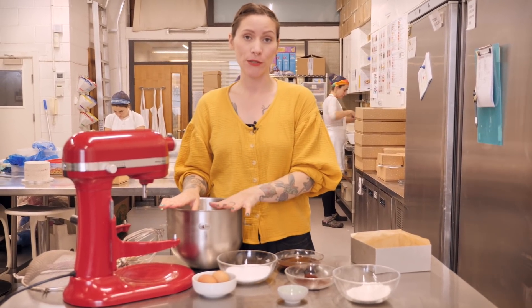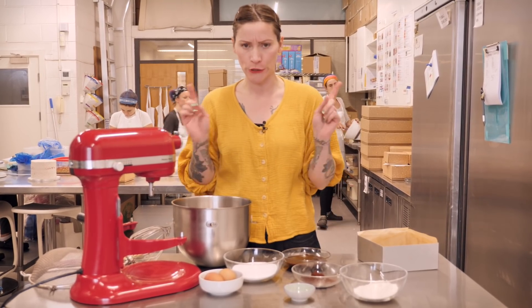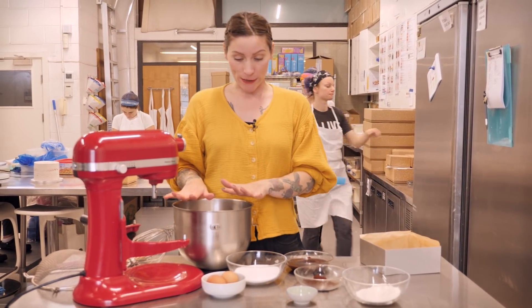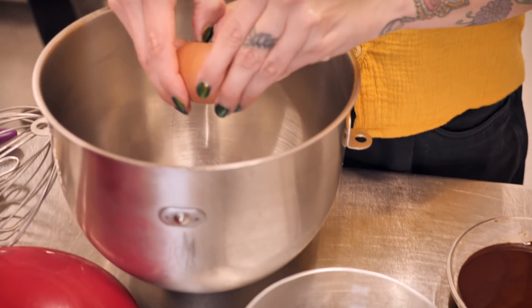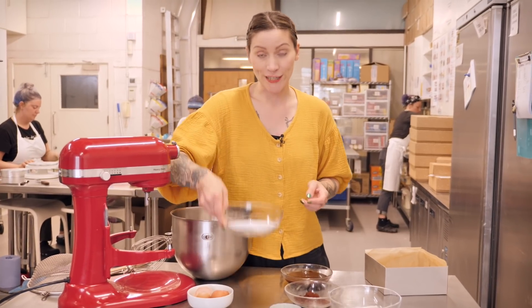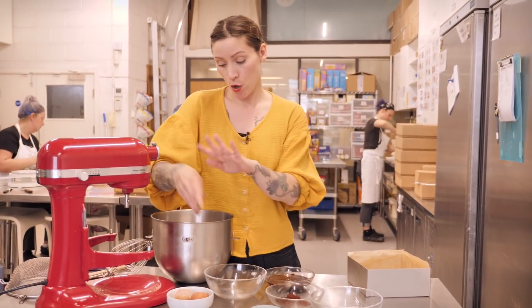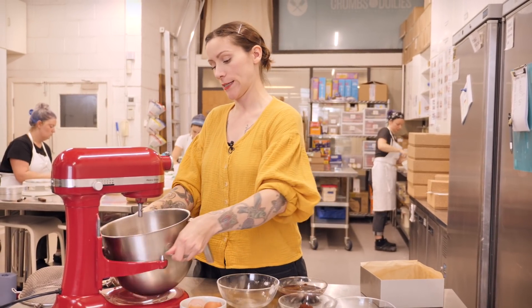This is my classic brownie which we use here at Crumbs and Doilies — it is perfect. Just enough cakiness, just enough fudginess, and you're going to love it. I'm going to start by beating my eggs and my sugar together: two large eggs and 165 grams of caster sugar.